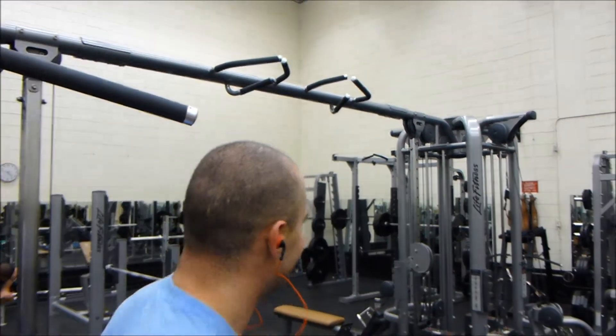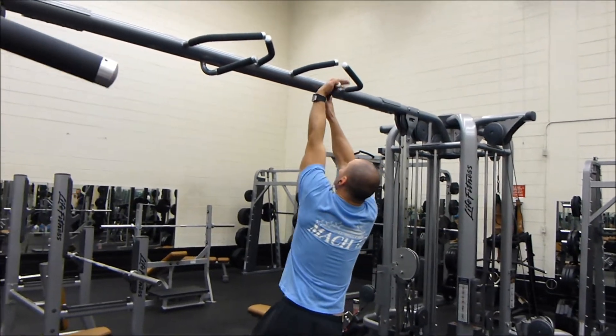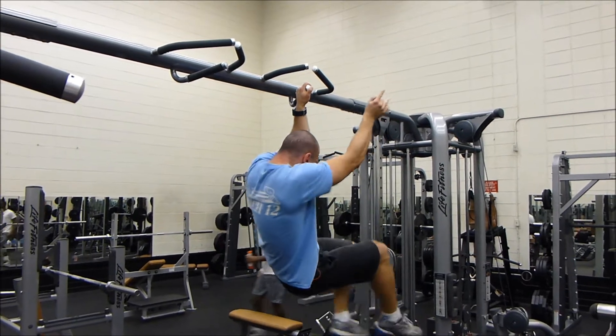Here's Sasha attempting to do a one-arm pull-up. Progress is making small steps towards your goal every single day. He's almost there.